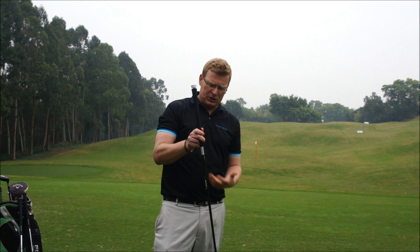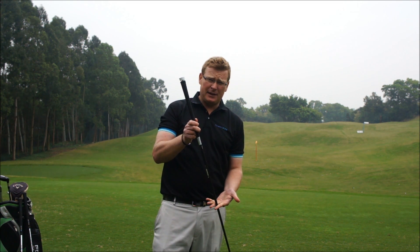Everybody is looking for more distance with their driver. And with the help of the GSA, I have been able to find out what correct shaft I need — what flex of shaft I need in my driver.